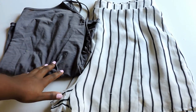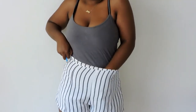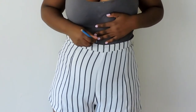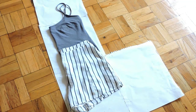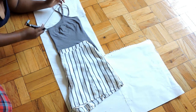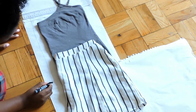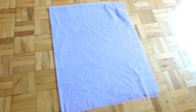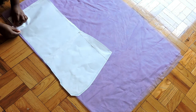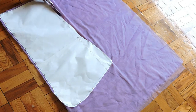First, get a tank top and a pair of loose fitted shorts. If you have a strapless romper, more power to you. Tuck in the shirt and mark where the top and your shorts meet on your tank top. Lay it on some paper and trace around it to make your pattern. You don't really need to add any seam allowance because this fabric is very stretchy. Cut out the pattern and place it on your fabric, making sure that the fabric is folded and then folded again for a total of 4 layers.